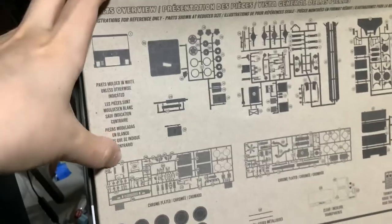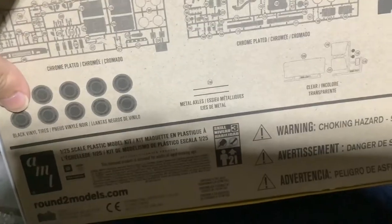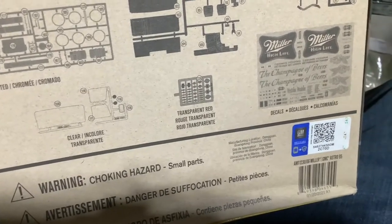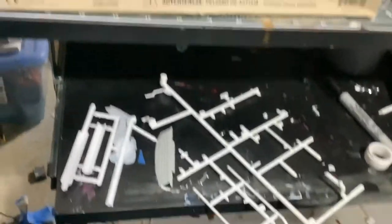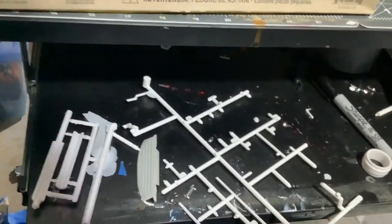Parts molded in white. There's a lot of parts. There are our chrome parts, those are the tires. AMT. Skill level three. Glue and paint required. 21 and older. Small parts. GM officially licensed products — you can take your phone and scan the QR code. I'm going to get my phone — that's private.